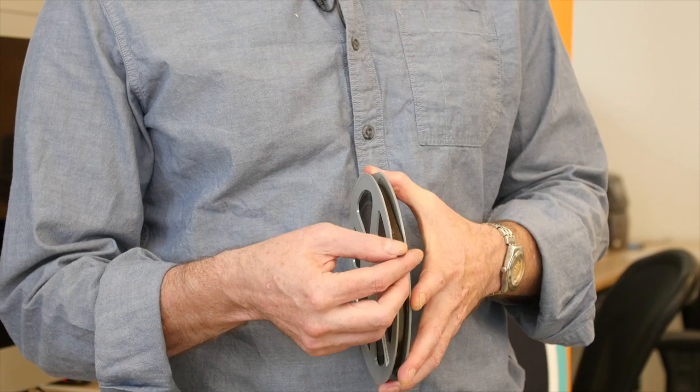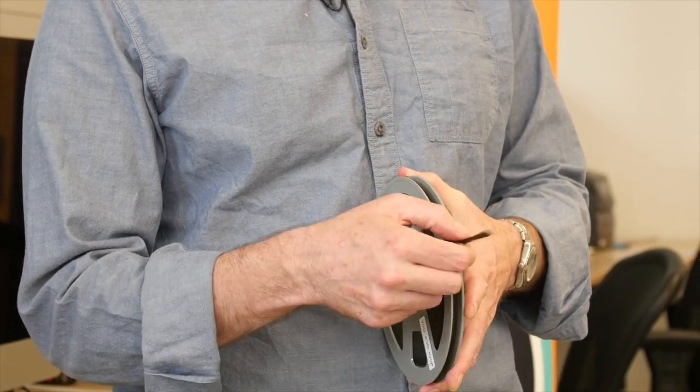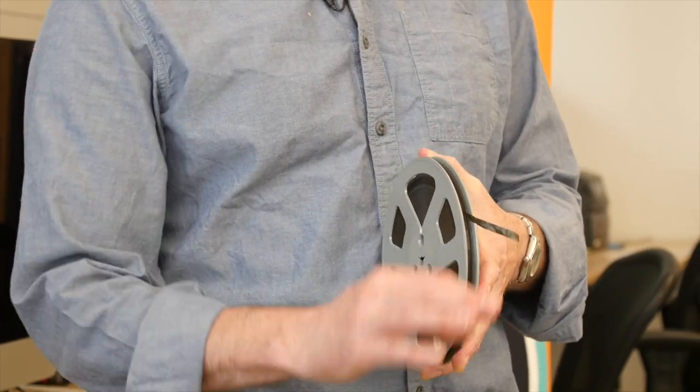I see on this one we don't have a leader, but usually you'd want to have a piece of tape that nothing is recorded onto. This one doesn't have that, but we're just going to be extra careful when we're handling the tape.